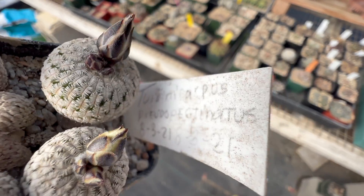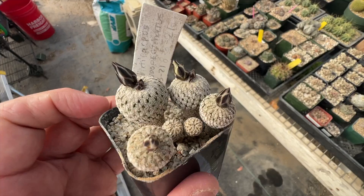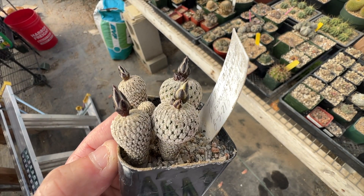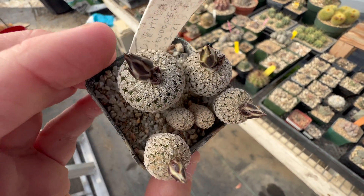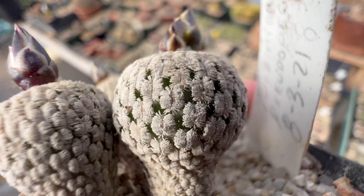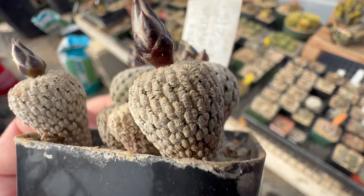This is Turbinarpus pseudopectinatus. I sowed these 8/3/21 — this is the pot they've been sowed in and they're all getting ready to flower. Three years old, getting ready to bloom for me. So the seedlings are now becoming the seed stock parent plants — how cool is that? Look at those little pectinate spines, like little feathers.